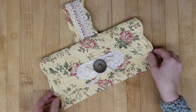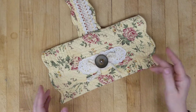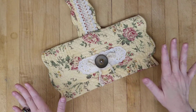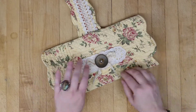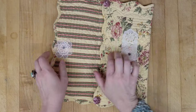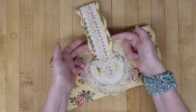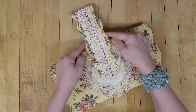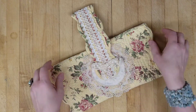This is one of my favorite placemat repurpose upcycles that I've done. I just think it turned out so pretty. I used two placemats — this is the one, and then I made the wristlet handle with the edges of another one and put them together.